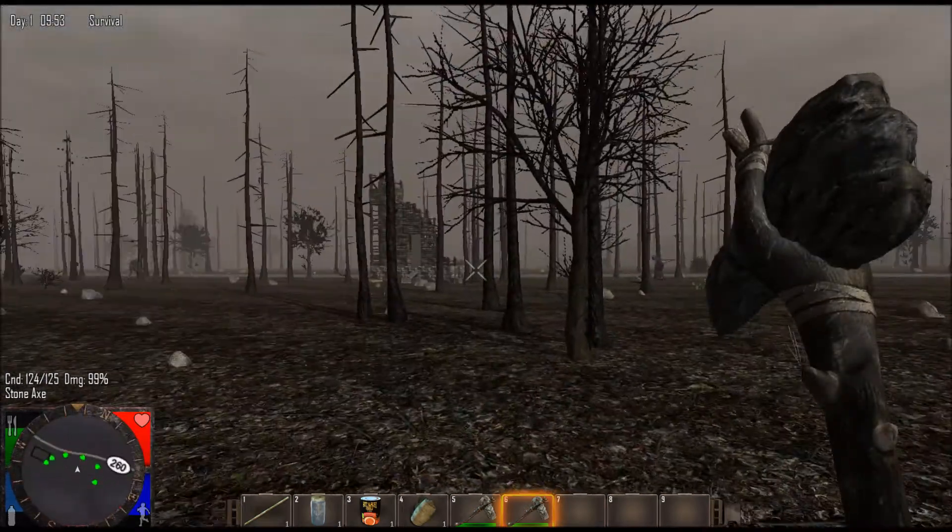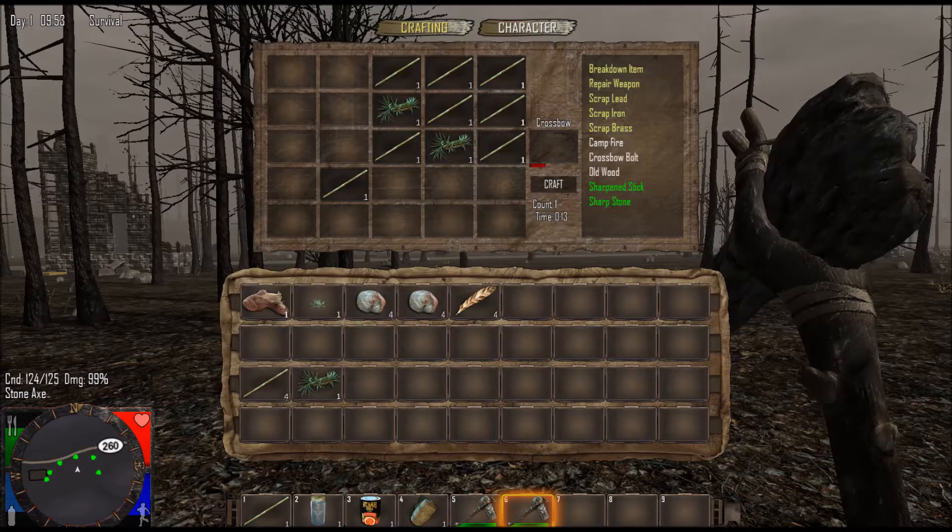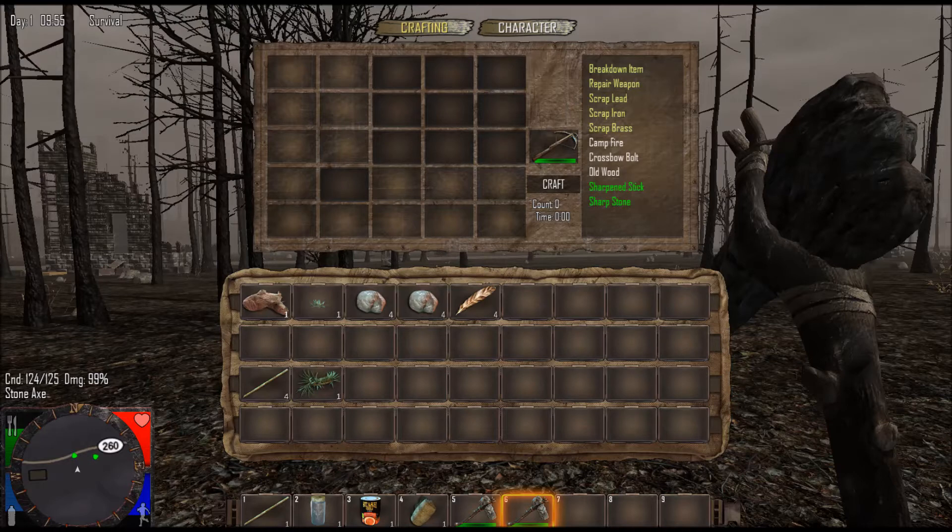We're going to go ahead and craft that. Once we're done, I'm going to show you guys how to make the crossbow bolt. For the bolts, you'll need some small rocks, which you can get by breaking down stones. You want to break those down until you get small rocks. And you will need feathers — you can find these laying around in the garbage, backpacks on the ground, bird's nests. They're all over the place, actually pretty easy to find.